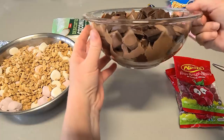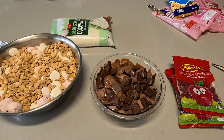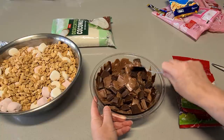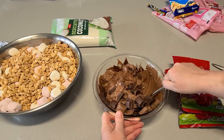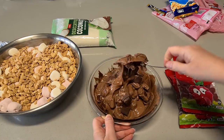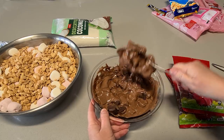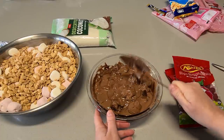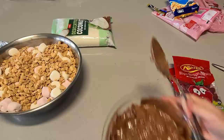The chocolate is starting to melt a little on the sides — it has dropped down. Give it a good mix. After the initial one minute, just do 30-second blasts. The middle tends to be hotter than the outside and it can burn in the middle, so make sure you give it a good stir. Then pop it back in for another 30 seconds.